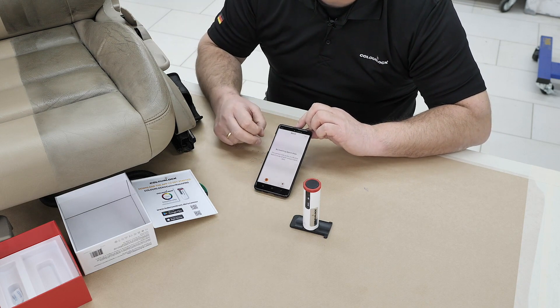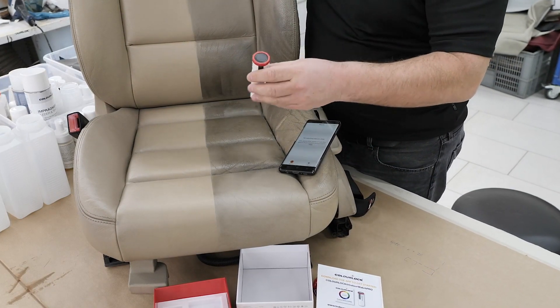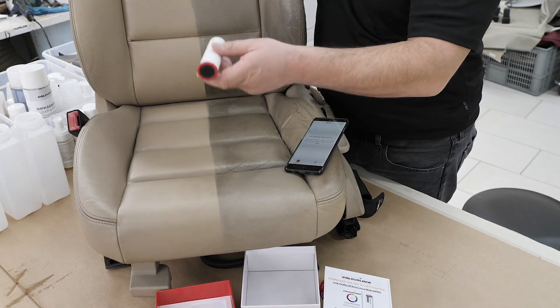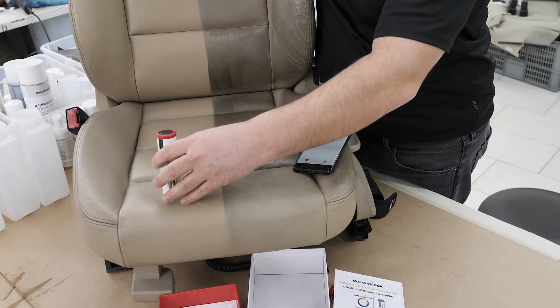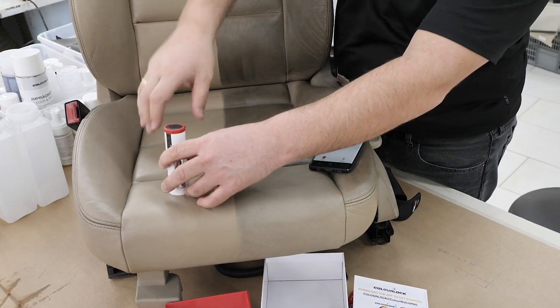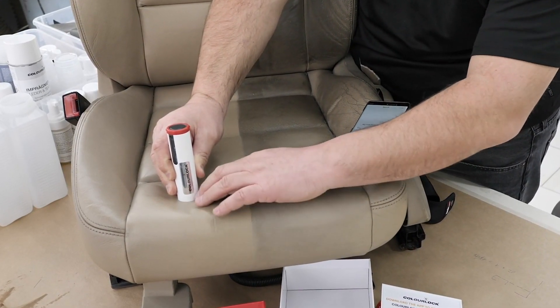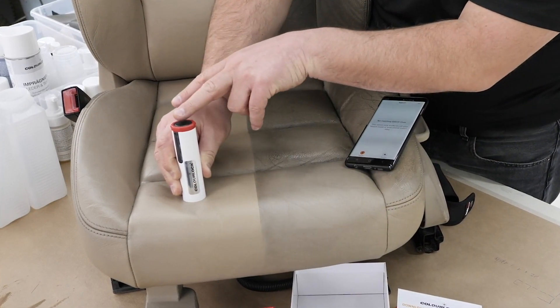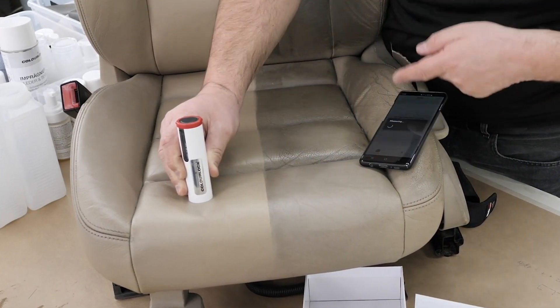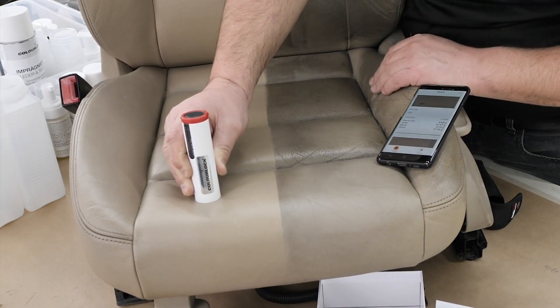We're now on the seat — the scanner is connected. Go to 'Match.' The important thing is to look for a flat area so the scanner has close contact with the surface and you don't get any light coming in from the side. Press the scanner closer to the surface if needed, then push the button. The measurement starts and you get a recipe — for example, this color is sherry red, ochre, black, and white.